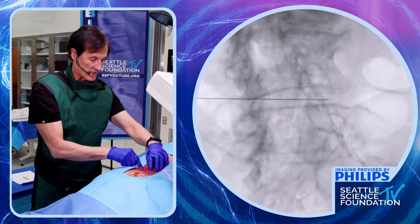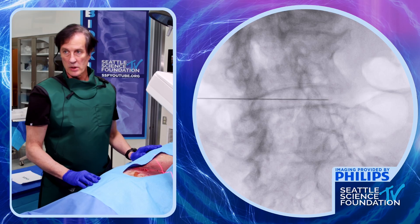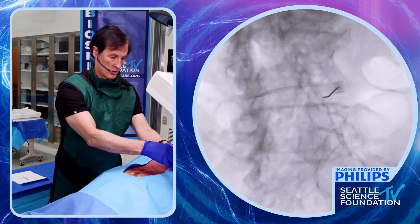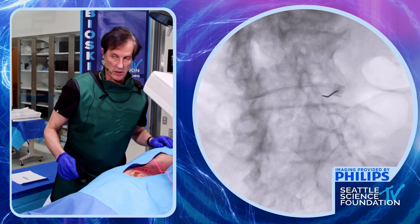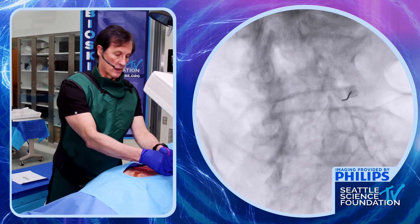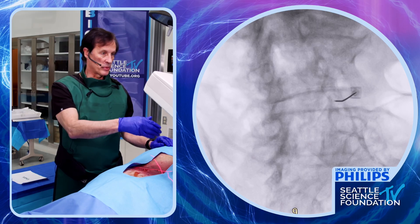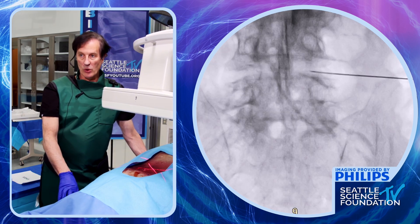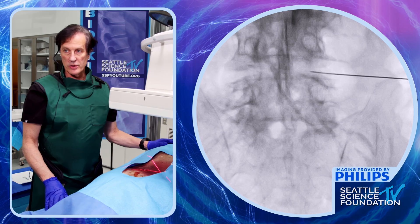We're going to start directly to spare the SAP — the superior articular process. Starting with the 20-gauge needle right there, we're going to come down aiming toward the SAP. Ideally we'd like to hit the superior articular process to have a depth stop. I can feel the SAP there. I'm going to turn it around, go past the SAP, then turn back. We're going through Kambin's safe triangle, placing it toward the center — very nearly toward the center on the AP.